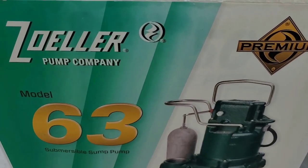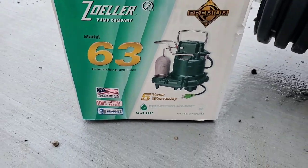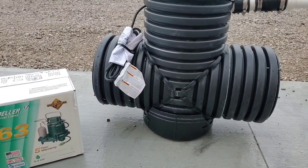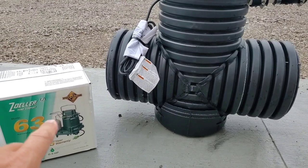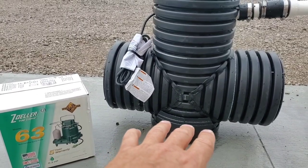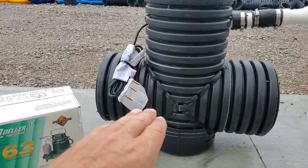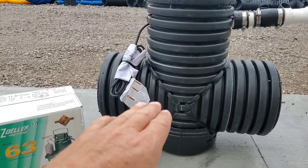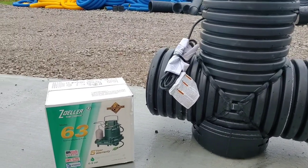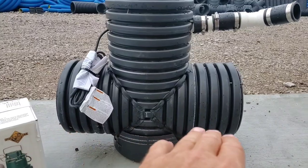If you want to get the most out of your Zoller M63 premium five-year warranty sump pump with no liabilities and have everything covered, you need a situation where you're not running it over and over again. Instead of a vertical sump where the water rises, turns it on, pumps it out — repeating hundreds and thousands of times and taking out even a good sump pump — with our patented design, the water rises up into a horizontal chamber.